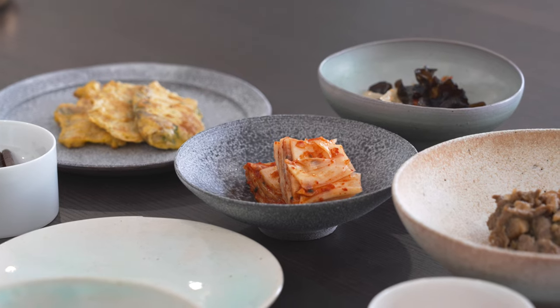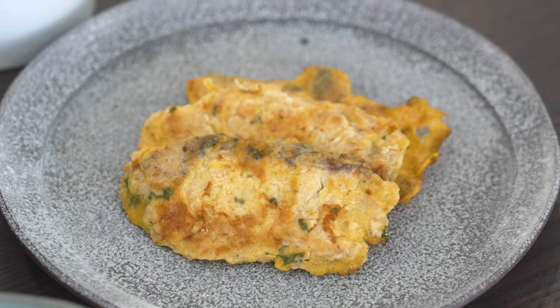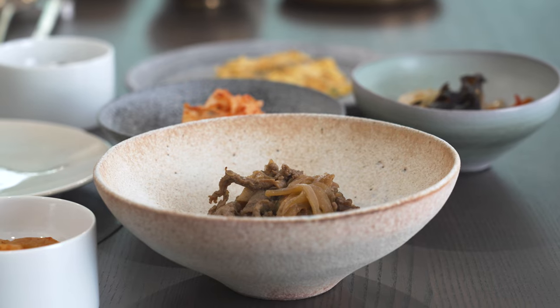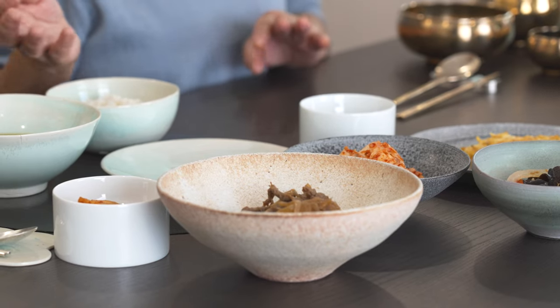Going over to the modern day — this is the way we eat at home on a daily basis. It's the same kind of banchan and same menu. But as you can see, I use a mix and match of dishes and china, because first of all taking care of brass is really difficult, and also it's easier to serve things in ceramic ware. Plus I don't really like to have one uniform set, so I use different kinds of china dishes that I like.